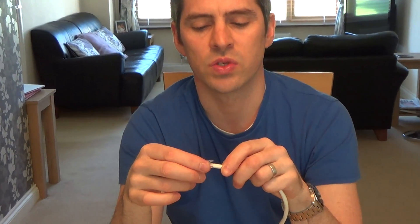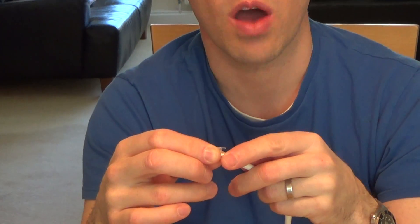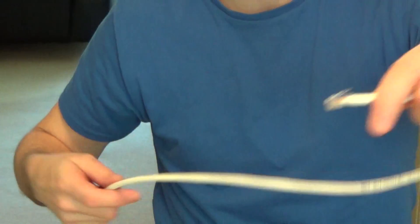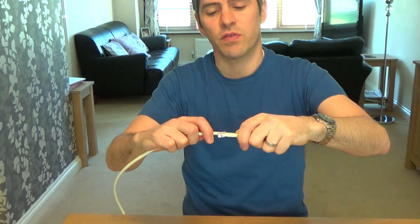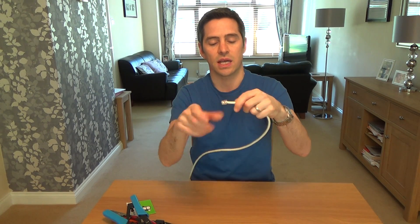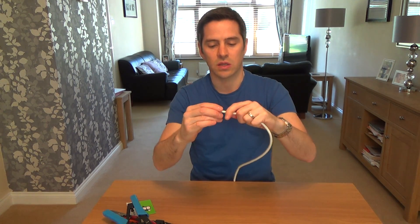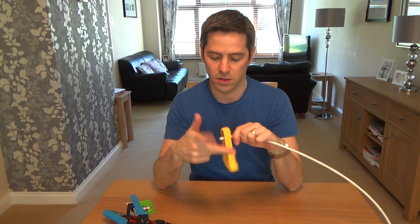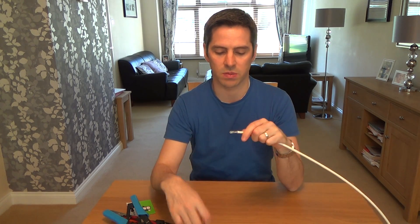Then get yourself some RJ12 crimpers — most RJ11 crimpers do have six contacts but just double-check. Plug it into the RJ12 crimpers and press down — and now that plug is on nice and strong. When doing this, leave yourself enough slack. If you push into your router at a real angle, over time it will work its way loose because it's very stiff cable. Make sure you've left enough slack to come out of your router and micro filter nicely around corners — don't put it tight at a right angle.